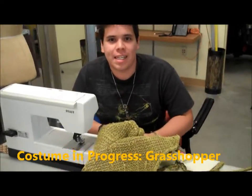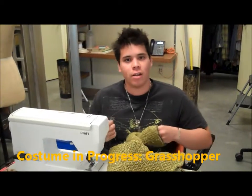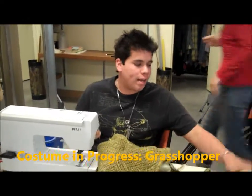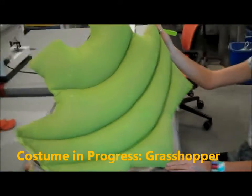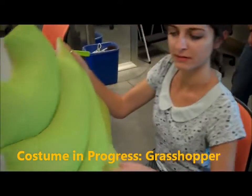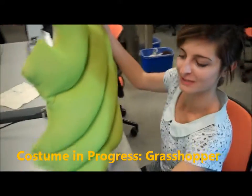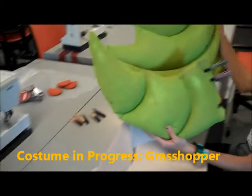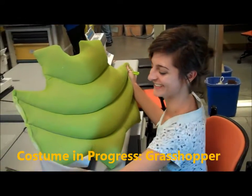I'm just fixing the sleeves — they were a little too tight on her. I just need to make the collar and I'll be finished, other than the lining and the collar. So this is the sort of breastplate of the grasshopper? Yes, and it's really thick. Did you paint it? I did. Awesome. And this is the tail — so many pieces to this thing.